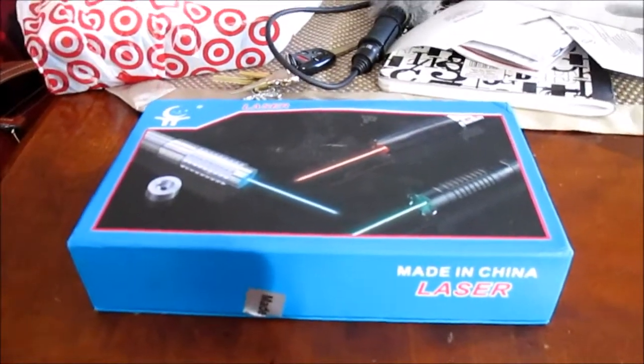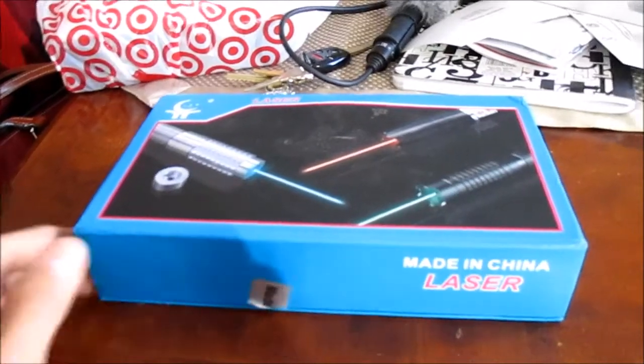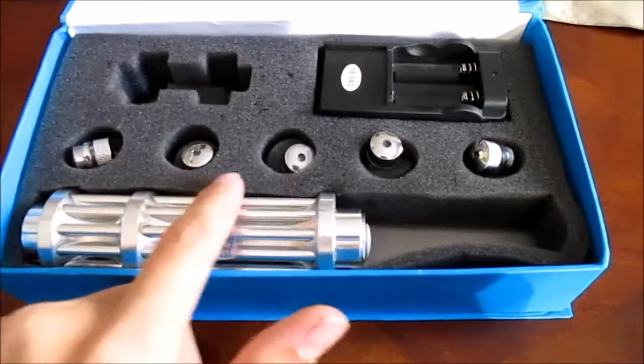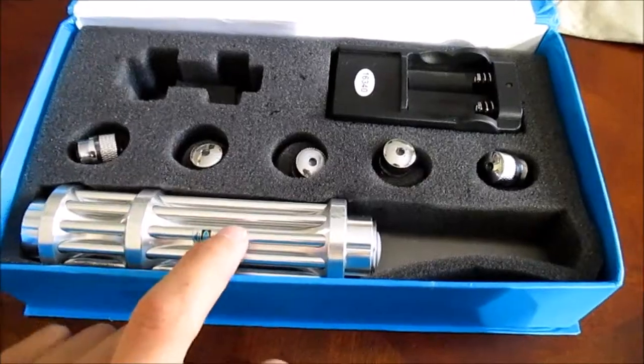What is up guys, it is John Drummoneos here, and today's video I'm going to be doing a laser review. On the last laser I reviewed — it was a red laser 303 — it actually got a lot of views on my channel. So this laser that I'm reviewing today is a one watt blue laser.